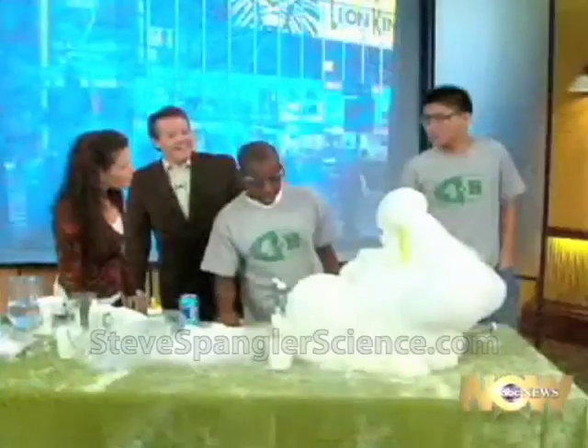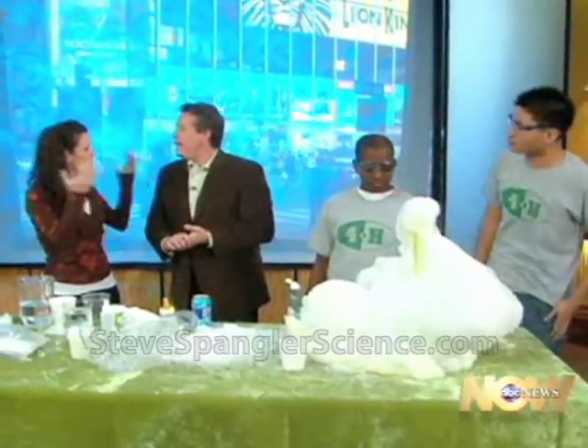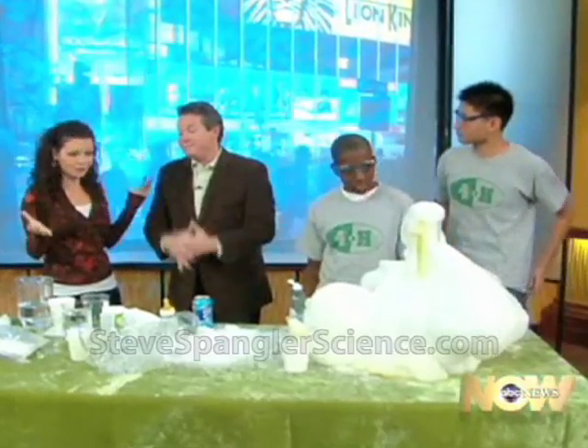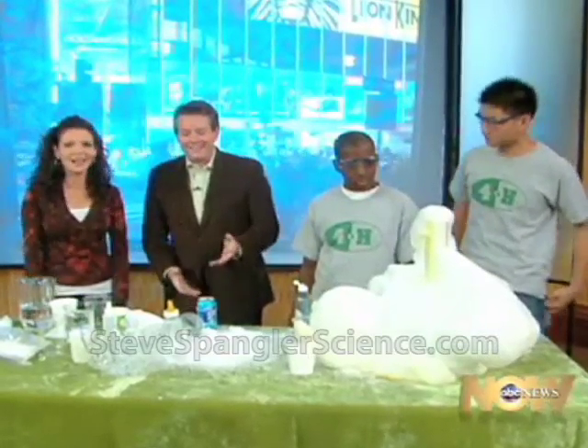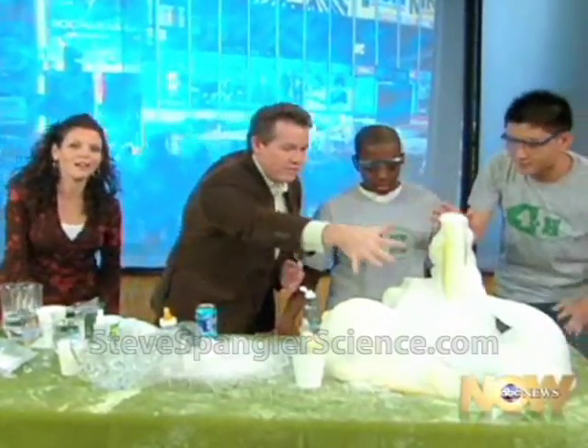I love National Science Day, Steve — this is fantastic. Thank you very much. Daniel, Malik, thanks so much for being here. Taught us things I never knew back in school. We made a mess! If you'd like to find out more about 4-H, log on to 4-H.org. You're watching Good Morning America.